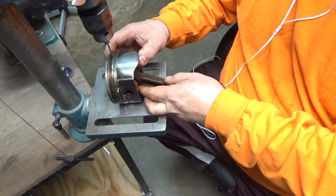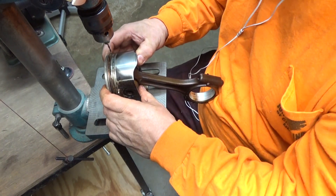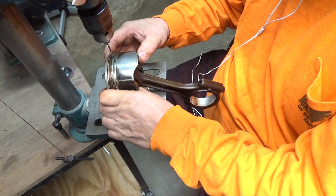And this is perfectly safe. It's been quite a few motors done like this.